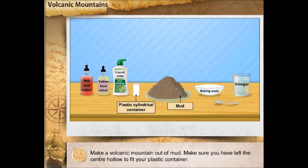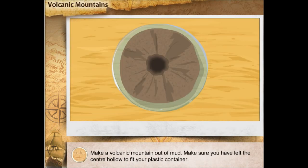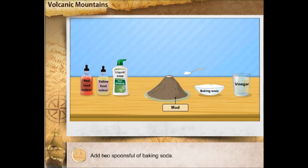Make a volcanic mountain out of mud. Make sure you have left the centre hollow to fit your plastic container. Insert the plastic container in the hollow centre of the volcano at the top. Add two spoons full of baking soda.